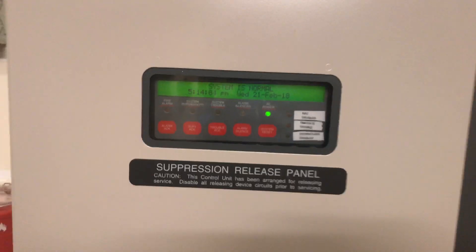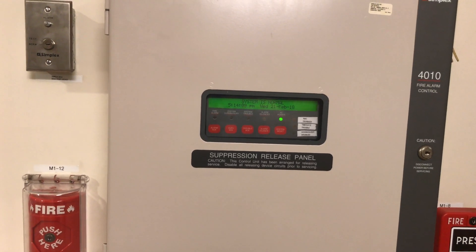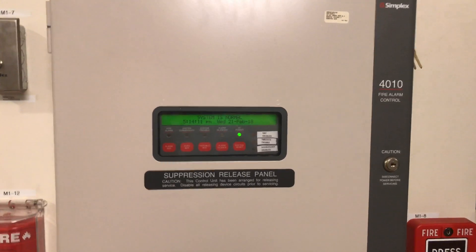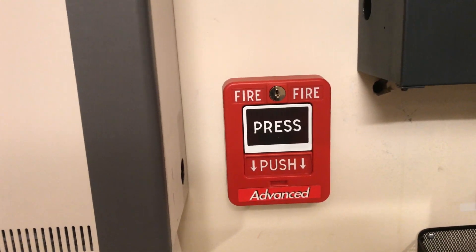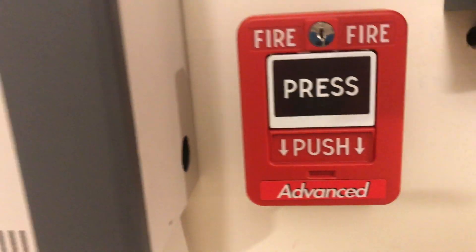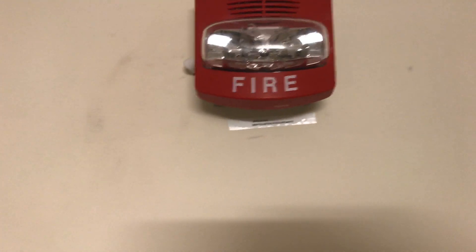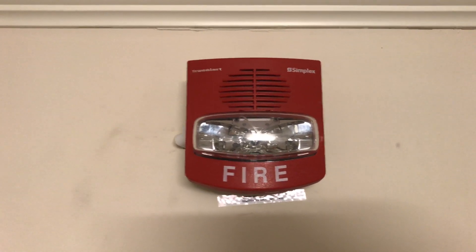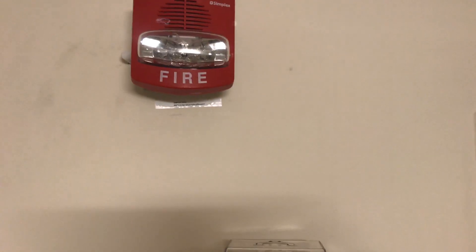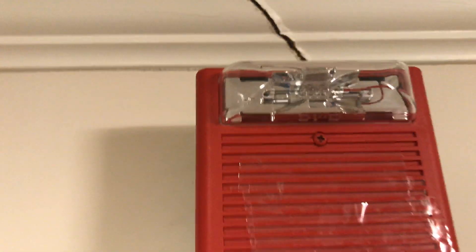Welcome again to Fire Alarms and Such. This is Simplex 4010 test 26, a request by WX Pete. We have the Advanced 5600-005 ADV dual action pull station, a Simplex 4906-9121 TrueAlert set at 30 candela, code 3 mechanical horn strobe silenceable, and a Wheelock AS set to 15 candela at code 3 strobe non-silenceable.